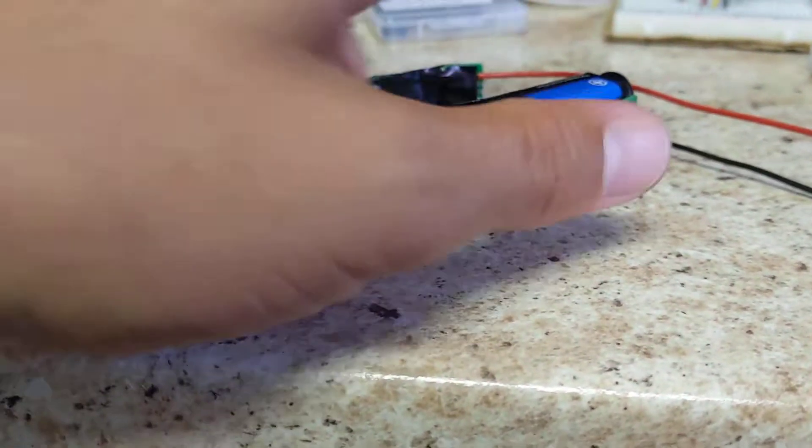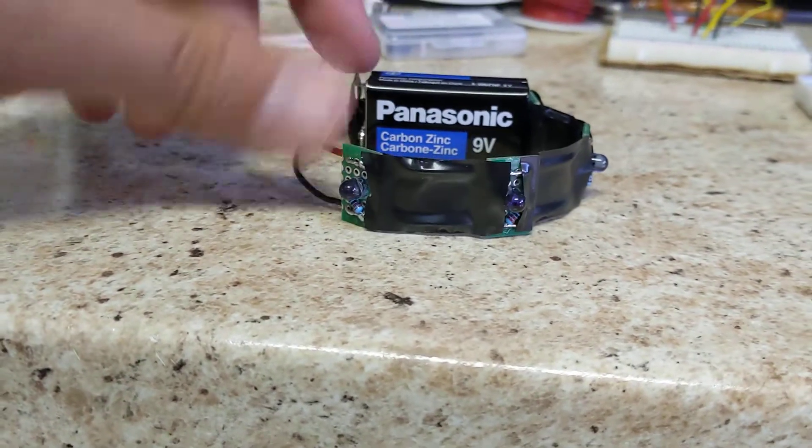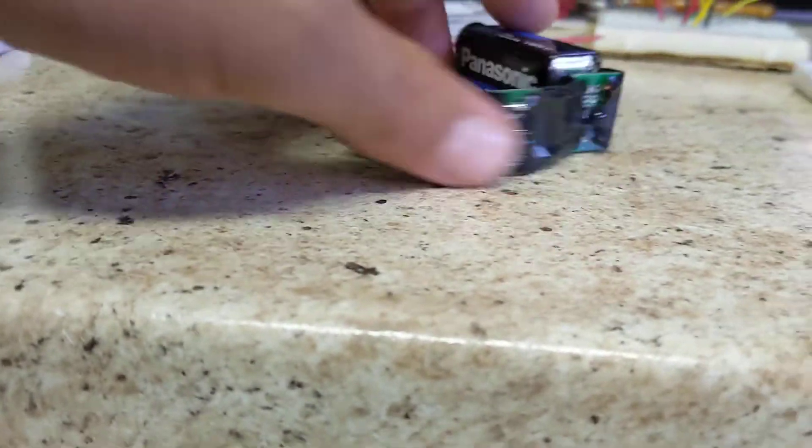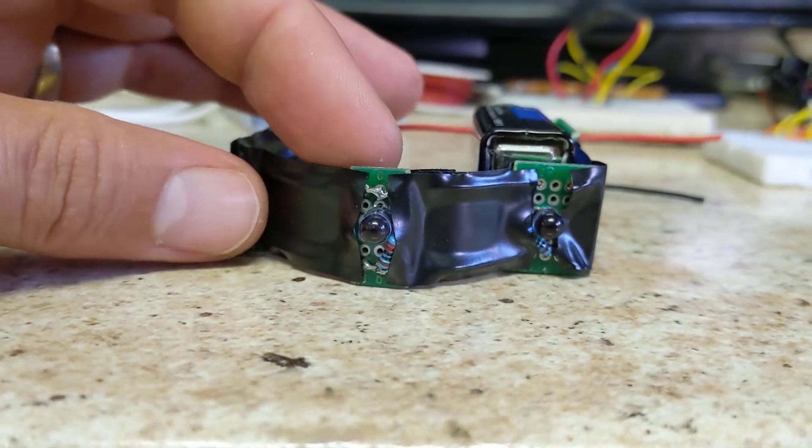This is my infrared LED bracelet. I've got four LEDs. There's a switch on the top, so you can't see anything, and you can't see it with the naked eye, but when I turn this on...